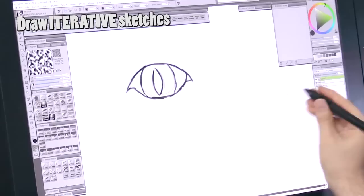Tip number eight is to draw iterative sketches. Do a sketch, then create a new layer on top of that and create another sketch, then another layer on top of that, another sketch — and with each sketch your drawing is going to get more and more refined.